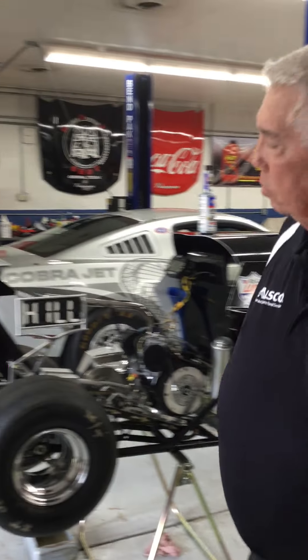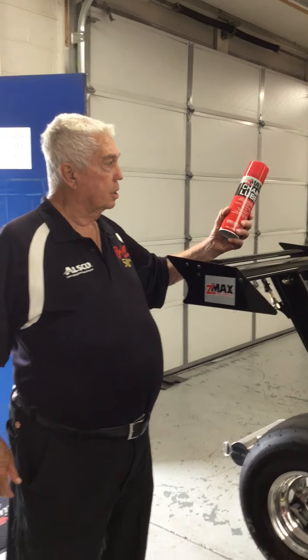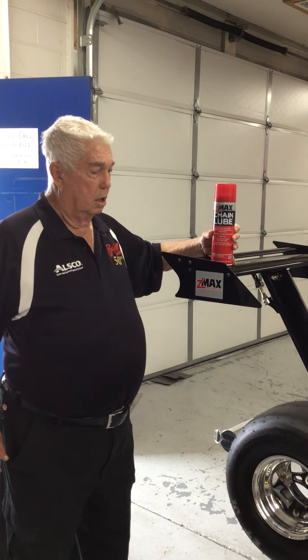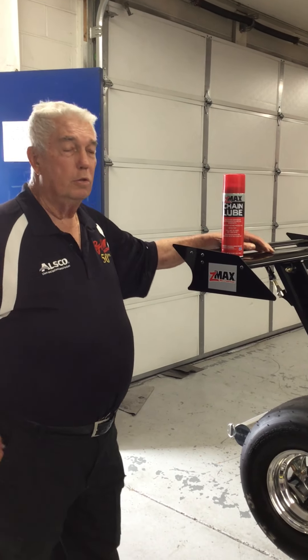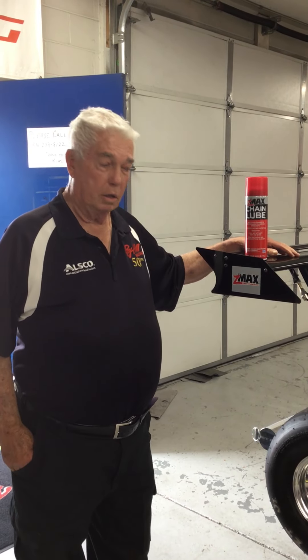Really, really performs good. When we get the cars, we go over them from head to toe. One of the things we've found that really helps the chain life and friction is this Z-Max chain lube. We lube the car every school to keep friction down on the chain and help with the wear of it.